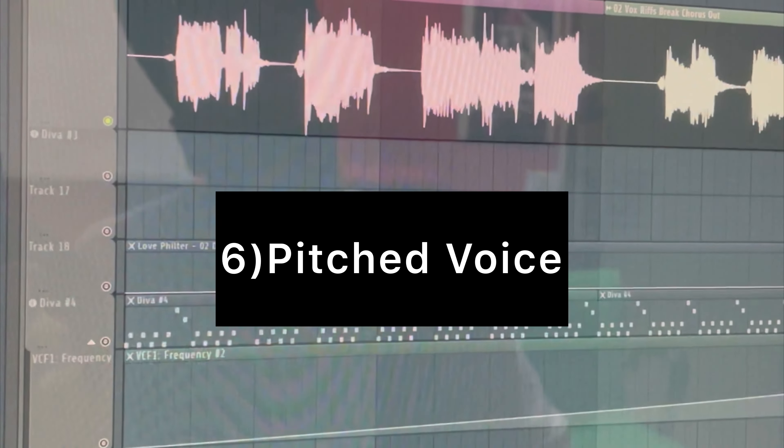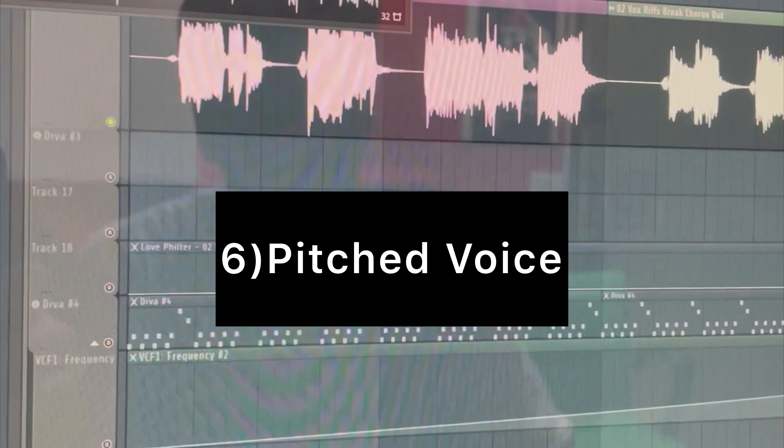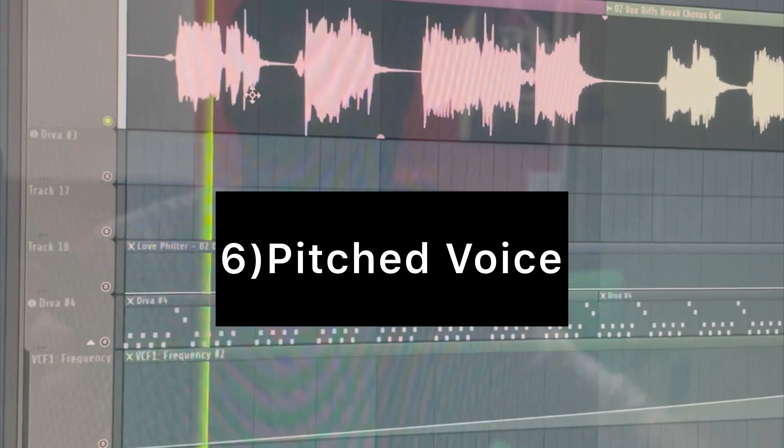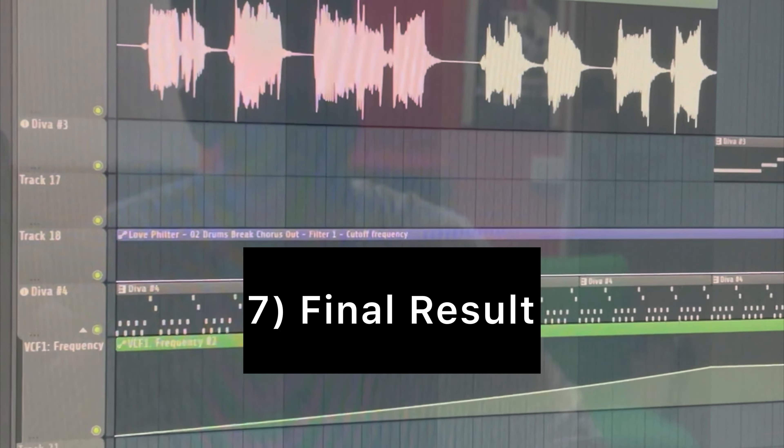This is the vocal from my libraries and I pitched it one tone. And this is the result.